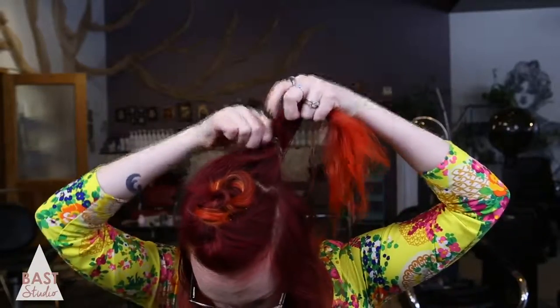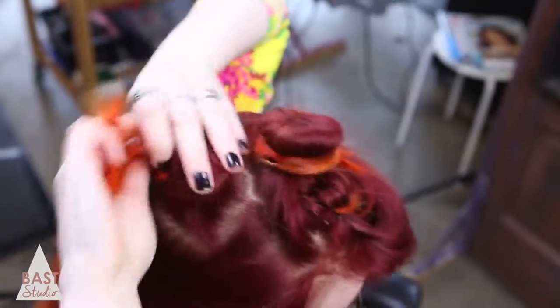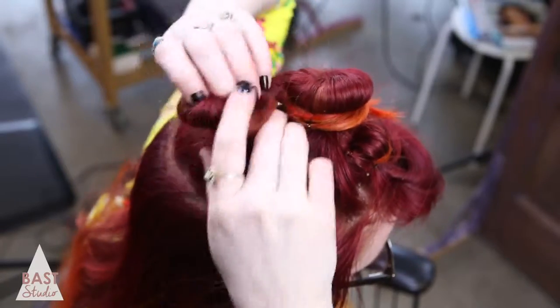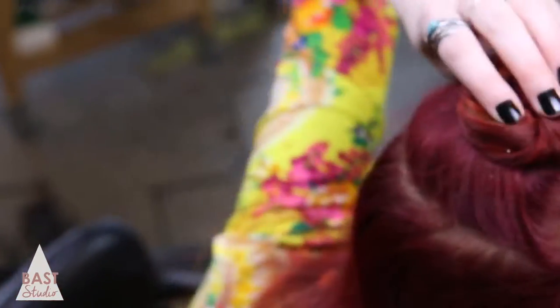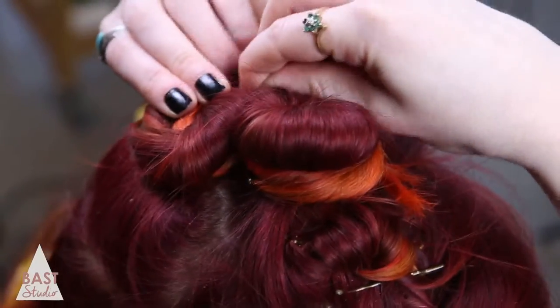Repeat the process for the final knot. Center this one again and twist it into place. Loosen the bun up a little bit for some volume. Make an X with the bobby pins. With the leftover hair, you can give it a beachy look with sea spray, or curl it and use a little hairspray.